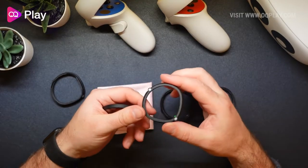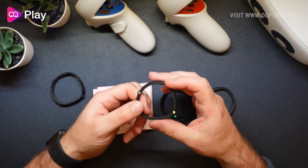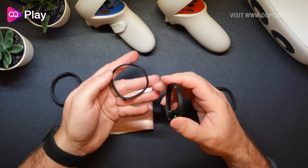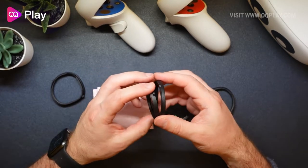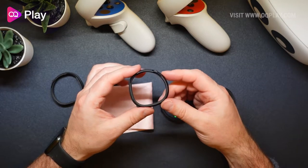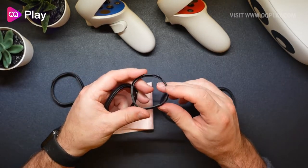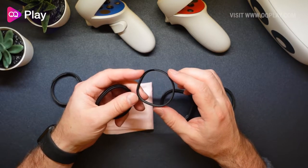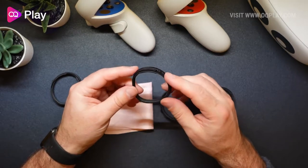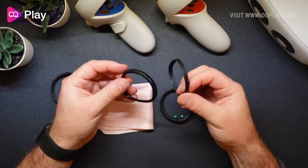These rings here can be worn on their own — you can see the two magnets — and you can use them around the Quest lenses to protect from scratches. Or you can use the ridges on each side to insert actual prescription lenses, which will just snap in place. Your lens maker can cut lenses to this size and shape, so you can have prescription lenses on your Quest without wearing glasses. It's always good to have anti-scratch protection for your lenses because they're not something you can easily replace.